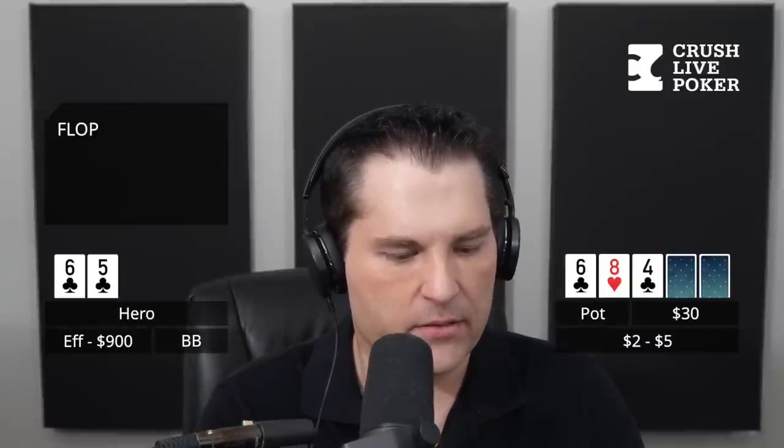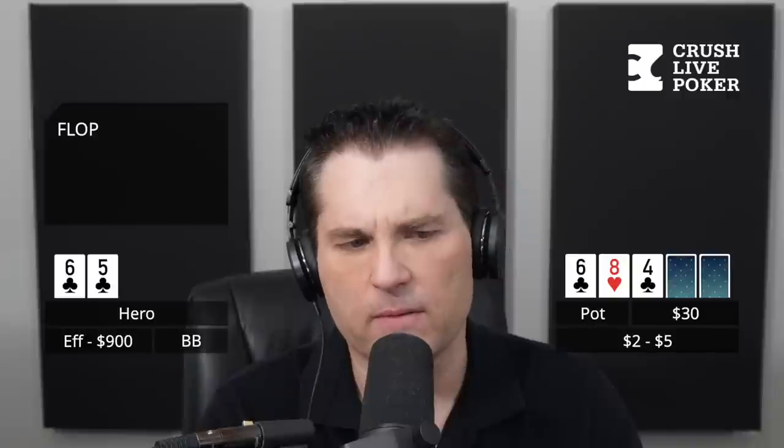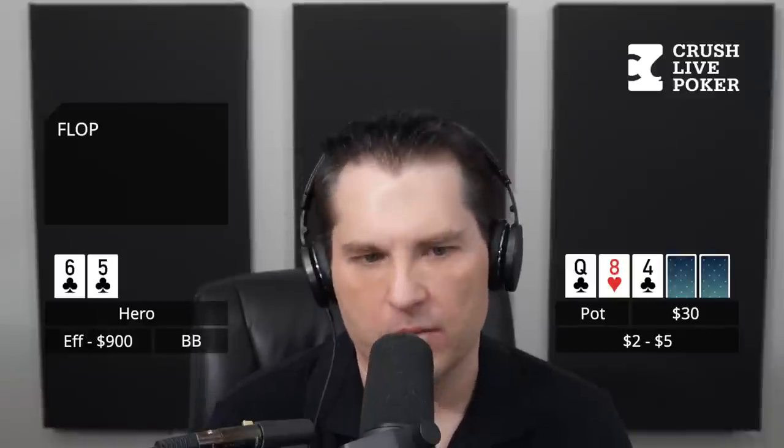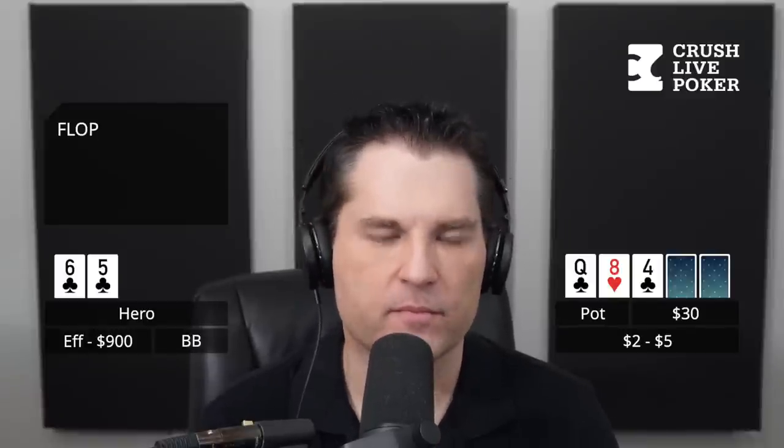We go to the flop, $30 in the pot, 6 ways, and we get queen of clubs, eight of hearts, four of clubs. So with six-five of clubs you have a combo draw - a gutshot to a seven and a small flush draw.